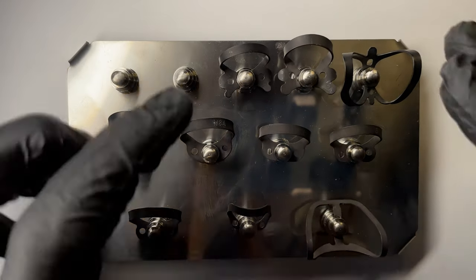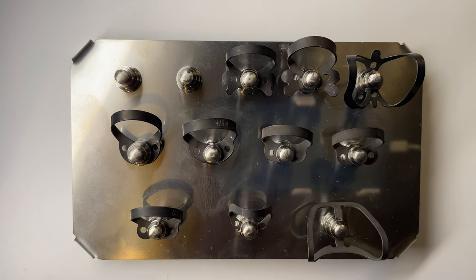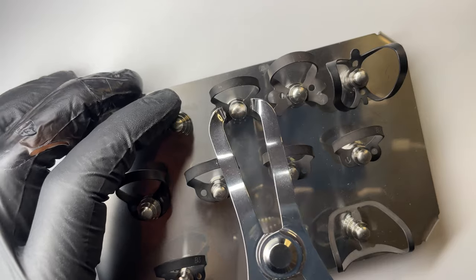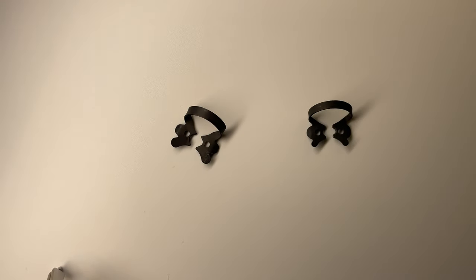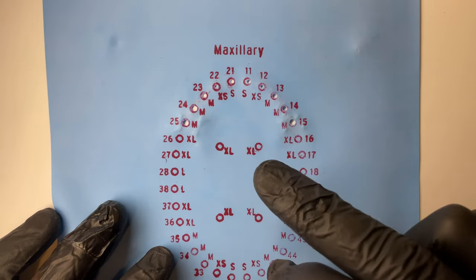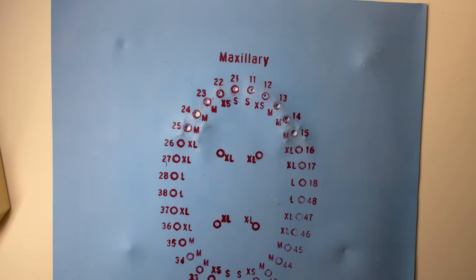I like to use winged clamps for my premolars generally — I find them just as easy as a wingless. We do have a W2 wingless as well, but I prefer the winged ones. I find the wing technique very easy for anterior sextants. So you've got the 2 and the 2A — the 2 is just slightly smaller than the 2A. You'll probably use the 2 slightly more. I've punched the holes from 2.5 to 1.5, though I often just go 4 to 4.